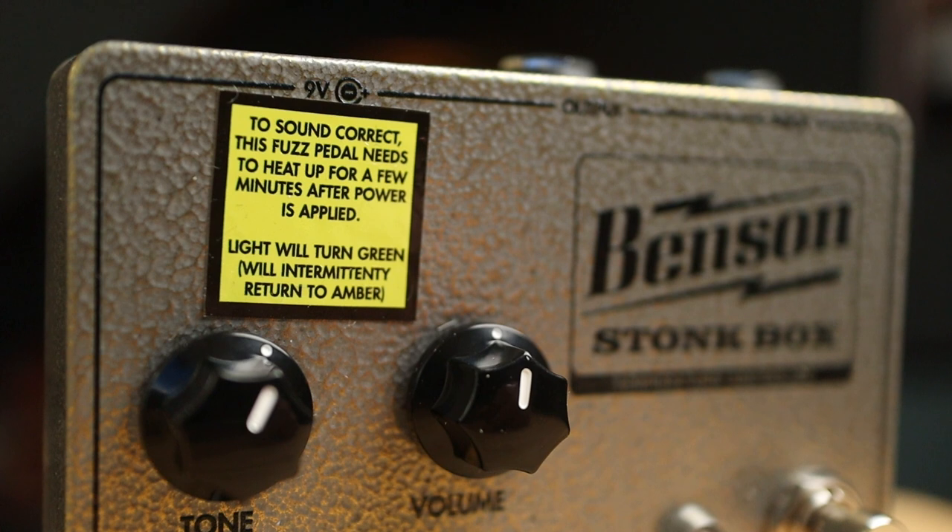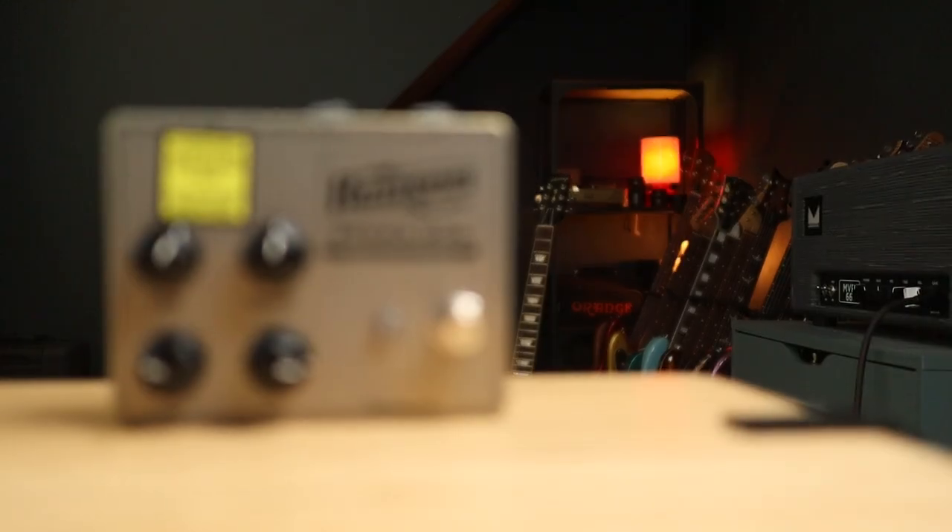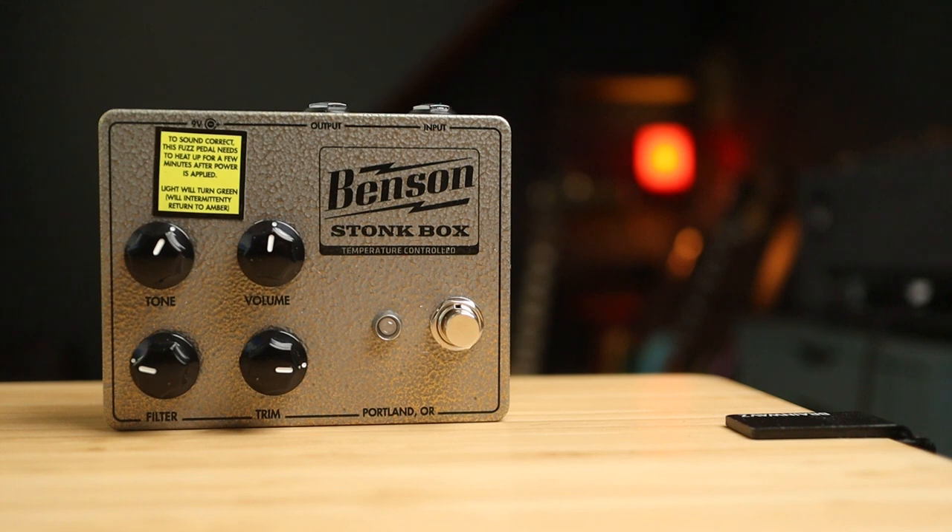This pedal uses Benson's thermal bias technology, which basically means it keeps the temperature sensitive germanium diodes in their sweet spot no matter the external temperature. Adding in tone and trim controls for a greater range of tonal options, plus it doesn't care where it sits in your pedal chain unlike some other fuzz pedals, and you have a Tonebender pedal for the modern era.